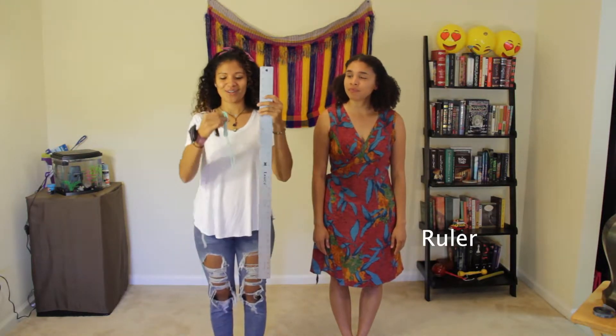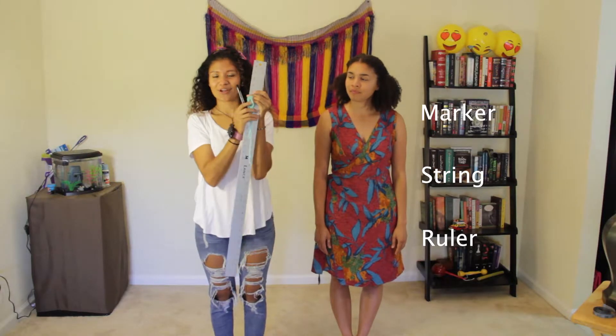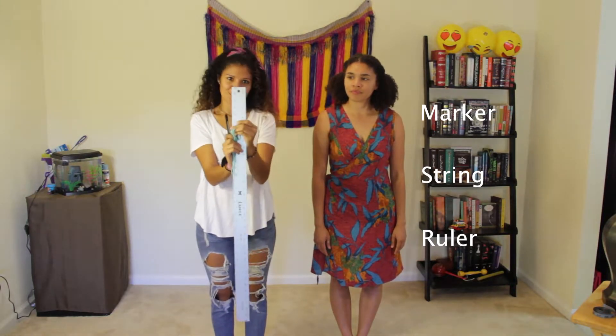So let's say you don't have a tape measure, or you just want to go buy one — it's okay. If you have a ruler, some string, and a marker hanging around your home, you can still take your own measurements.